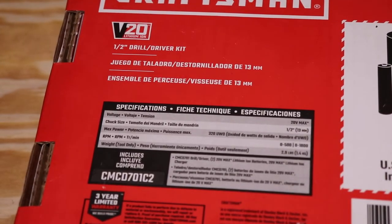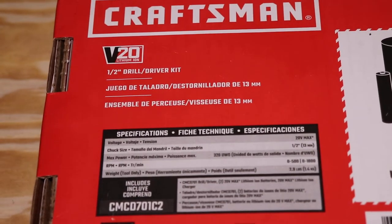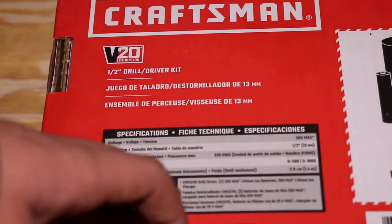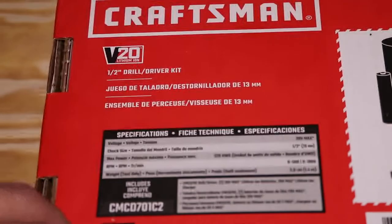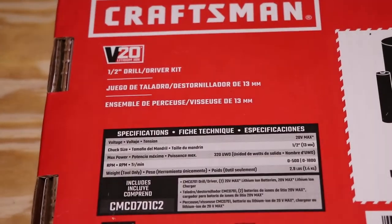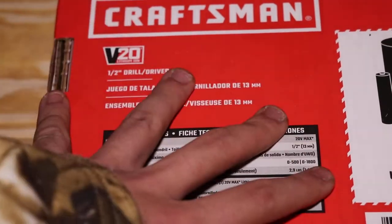Let's check out the specs. It's 20 volt max for the battery, half-inch chuck, max power 320 unit watt hours, 500 RPM on the first setting going up to 1800 on the second setting. It also weighs 2.9 pounds, and lastly it has a 1.3 milliamp hour battery.